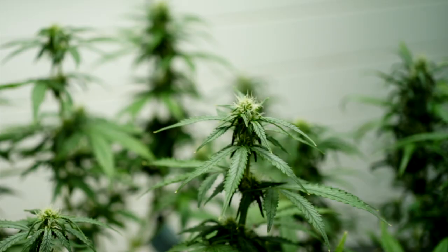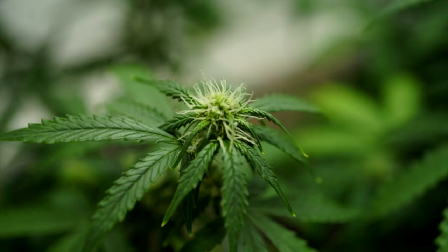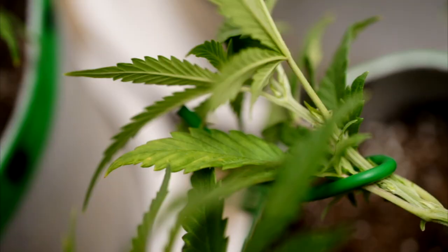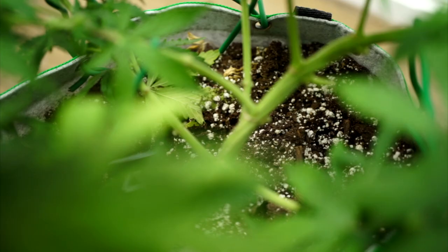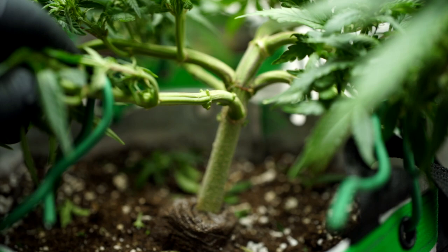Over here we've experienced that defoliation adds to our yield, as long as it's done properly and at the right time. The perfect time for us is during the early stages of flower. We've already applied low stress training and topping methods, so the plant is exactly where we want it before we start. One major reason I wait until flower is because now I know exactly where my grow sites are and which fan leaves to remove to get better light penetration down to those bottom nodes.